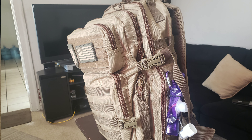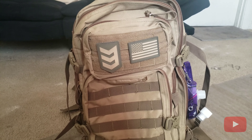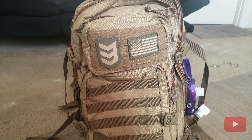I have like three of these 3V Gear bags — I like them a lot. There's only one thing I don't like about them but we'll get into that in a bit. If you haven't checked my other video on the sling pack, I did a review on that — links are in my previous videos. So let's start with the outside of the bag.